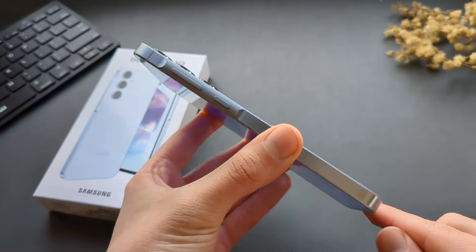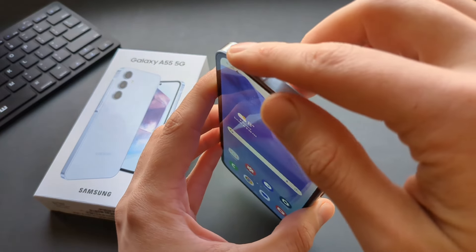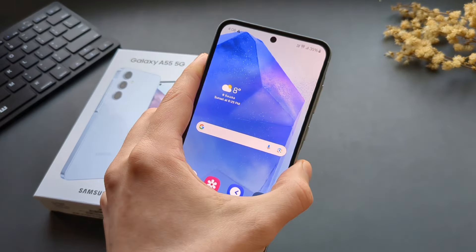The phone is fully waterproof with an IP67 rating, which is very cool. And when we check out the SIM card tray, it was very sealed with proper sealants — all looks very nice.